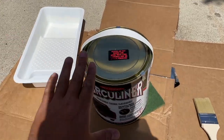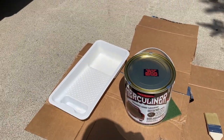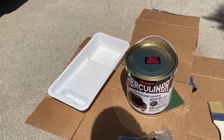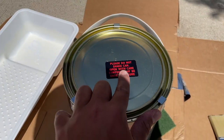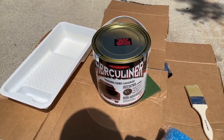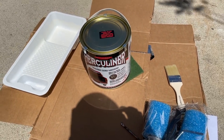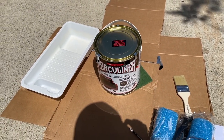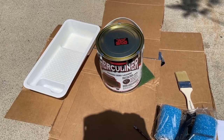Now we're getting ready to pour the Herculiner into a painter tray we had laying around — you can pick one up at Home Depot or Lowe's for cheap. One thing to note: please do not shake it before opening. We're going to pour it in and use the roller because we want more texture. You can spray this on, but you'll probably lose some of the texture by spraying. So go ahead and pour this in and start the painting process.